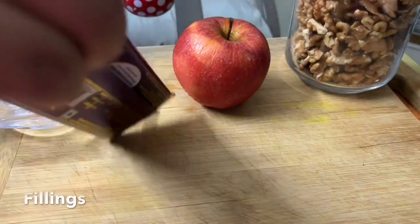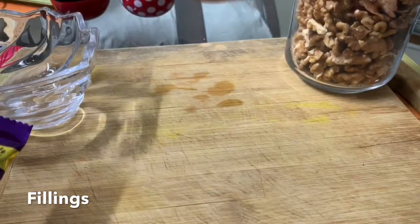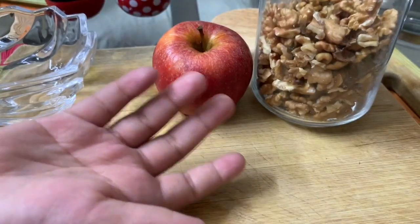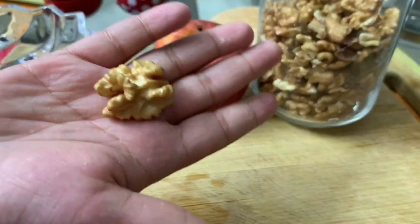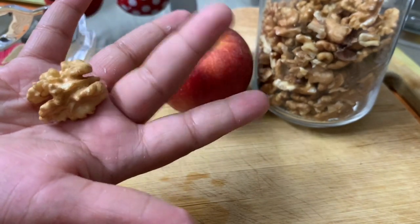We are going to use dairy milk, apple and walnuts. Walnuts look like your brain, and they'll also help you protect your brain.